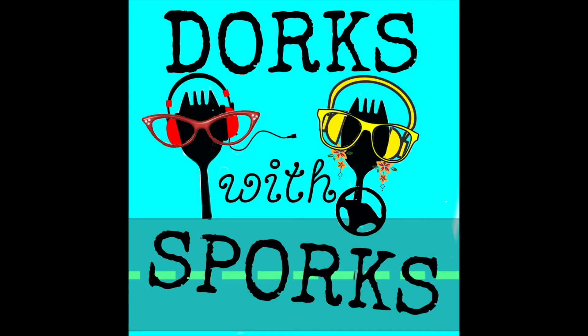Thanks so much for watching this video. I hope you'll join Sarah and I on our mother-daughter adventures in takeout. You can find Dorks with Sporks wherever you download podcasts or at dorkswithsporks.com.